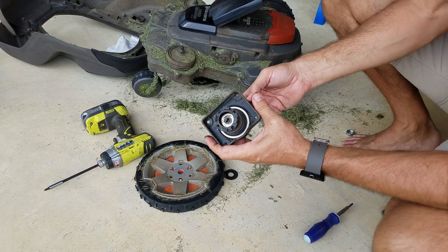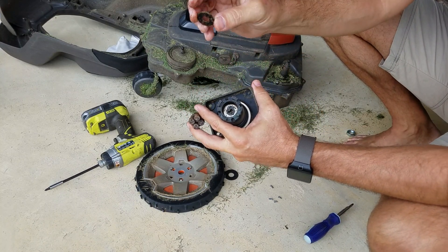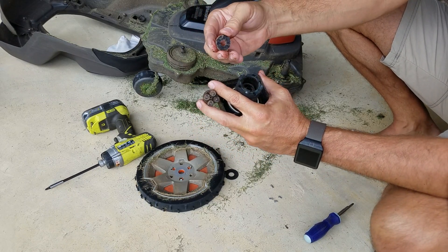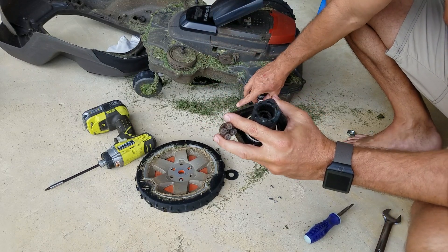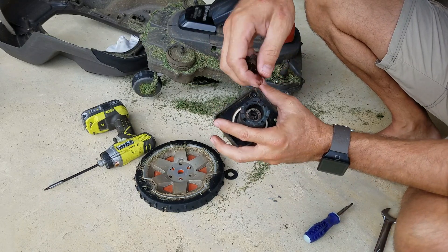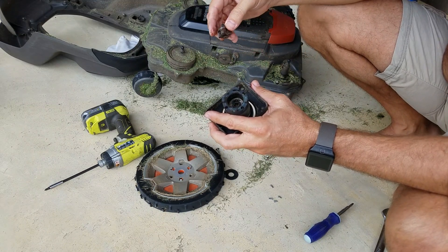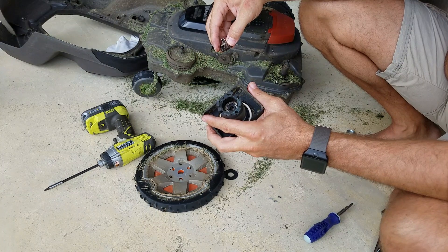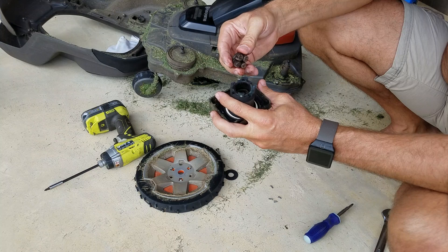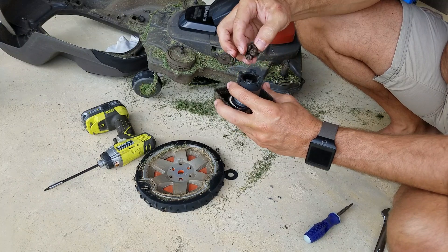Putting everything back together in reverse. This little plate — once I clean it all off using brake cleaner or carburetor cleaner — goes back on top, then the next part with the disc and the other little gears. I would suggest, since this has got 1,600 hours, cutting that in half — around 700 or 800 hours — go ahead and pull these apart, clean them out, lube them up, and put it back together. You'll probably get an indefinite amount of time out of these. I just wish I had caught it sooner.